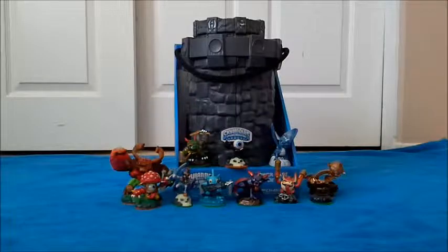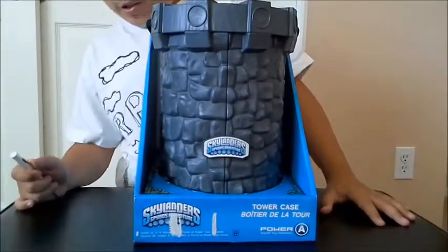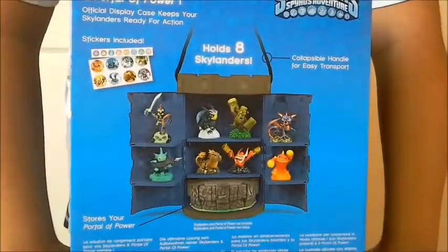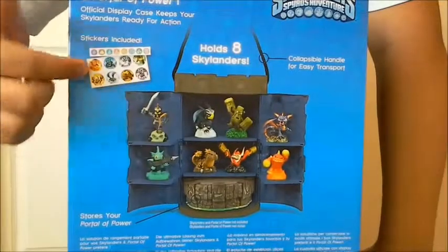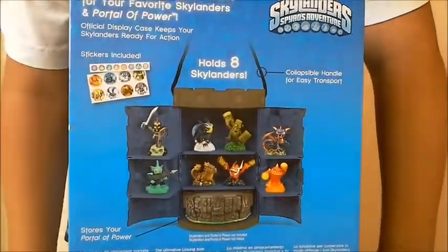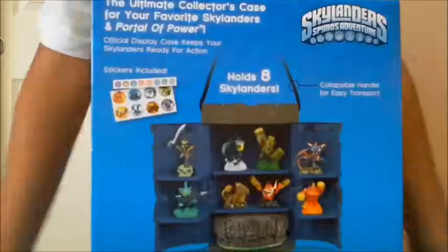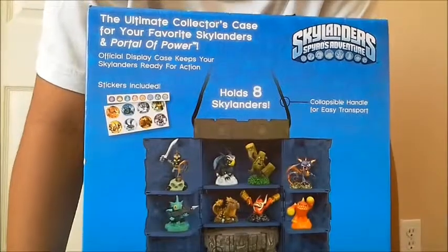Hey guys, Degree Art Tech here with the Skylanders Spyro's Adventure Review. This is the Skylanders Spyro's Adventure Tower Case. It holds up to 8 Skylanders and a portal — portal's not included. It comes with stickers of these characters and the elements, and it comes with a handle for you to take it on the go.